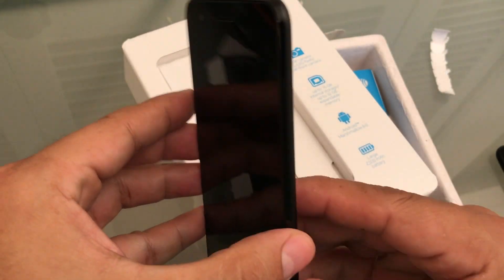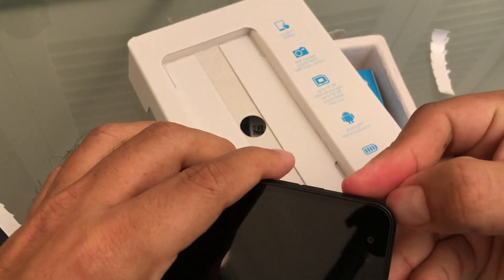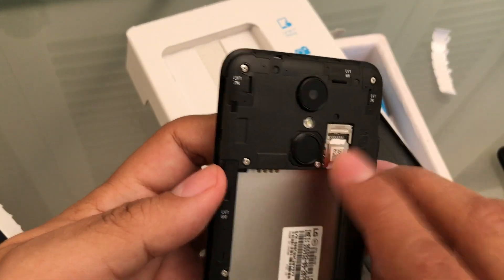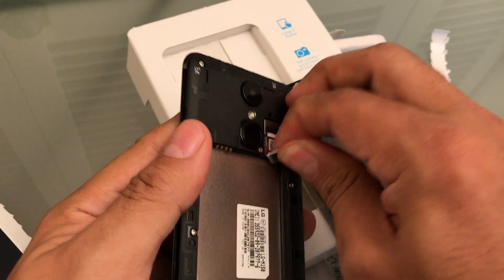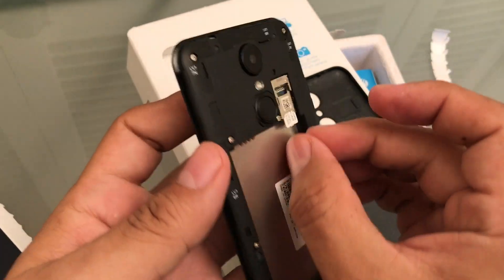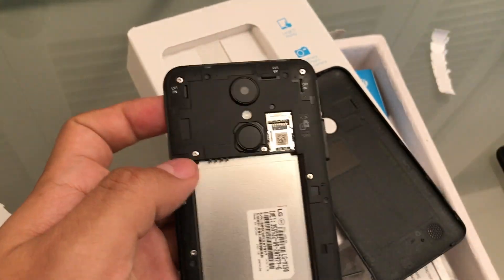First thing we need to do is take the SIM card that comes with the phone — that will be a nano SIM card from AT&T. Don't throw it away, because we're going to need it to activate the phone later. You need long nails or some kind of tool. In this case I used another SIM card to pop it out. So this is the AT&T SIM card.